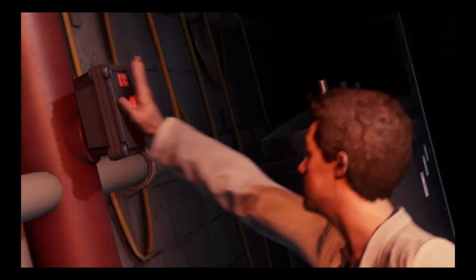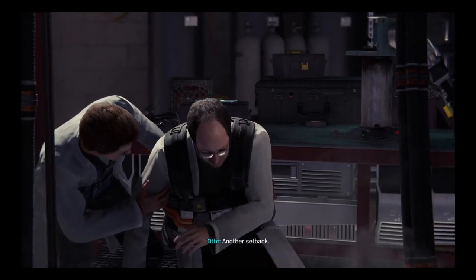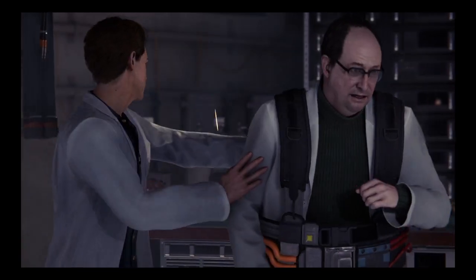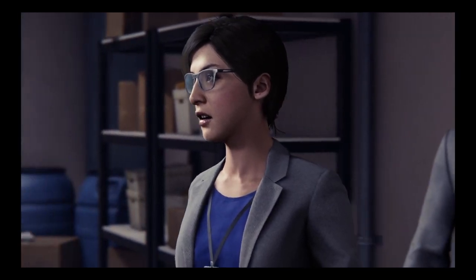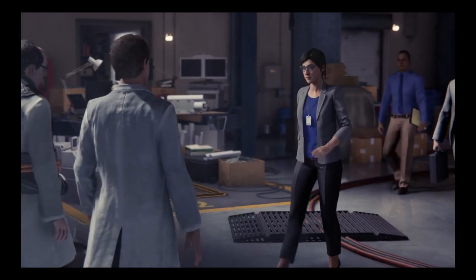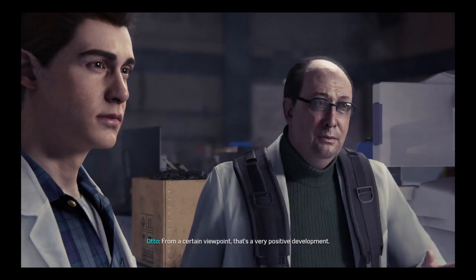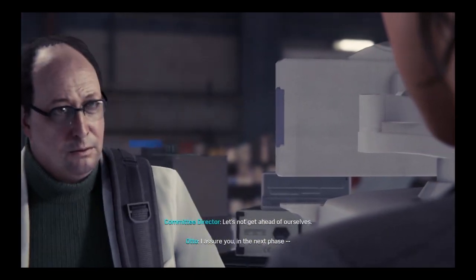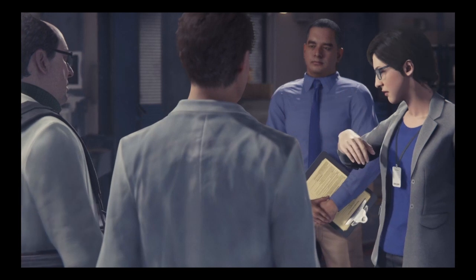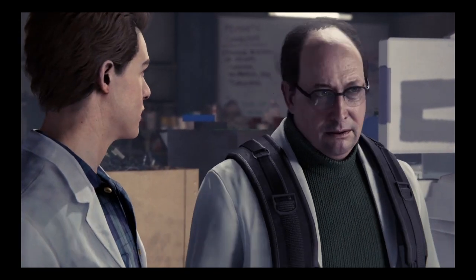Dr. Octavius, are you okay? Another setback. But we're close. Is anyone hurt? No — it was all my fault, the energy levels exceeded our expectations. From a certain viewpoint that's a very positive development. It doesn't smell very positive. I assure you, in the next phase... Let's not get ahead of ourselves. Is there somewhere else we can discuss this? Maybe you should take the rest of the day off, Peter. We'll talk later.